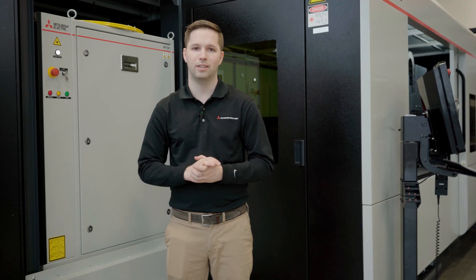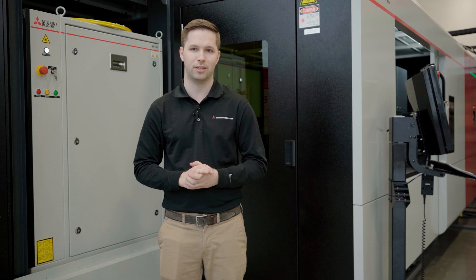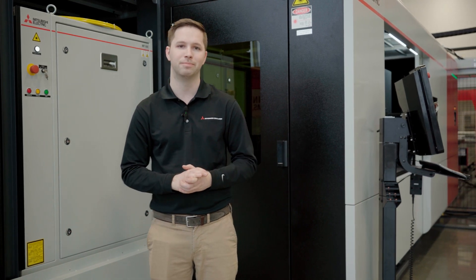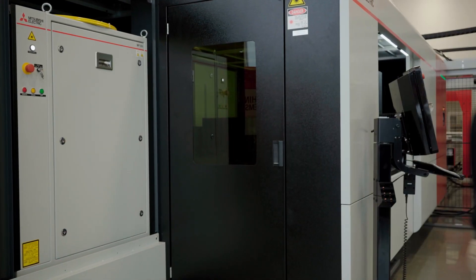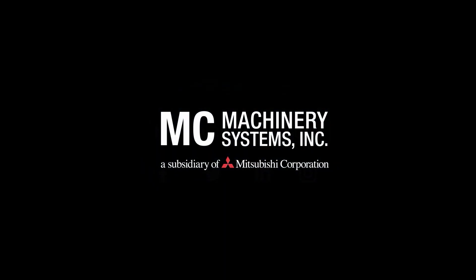Beam cleaning is just one of several new technologies introduced in Mitsubishi's new fiber oscillator. That's all I got for you guys today. We'll see you in the next one. See you soon!